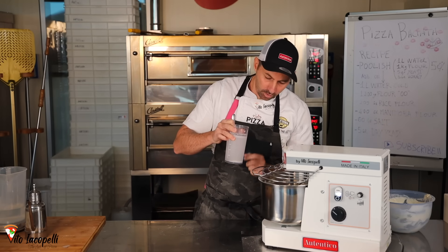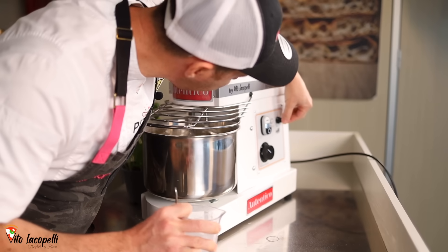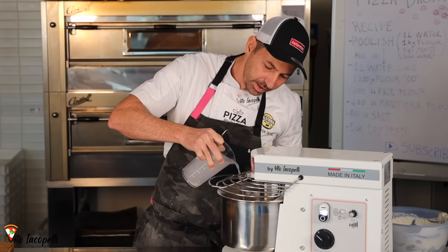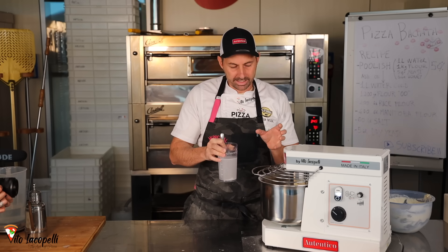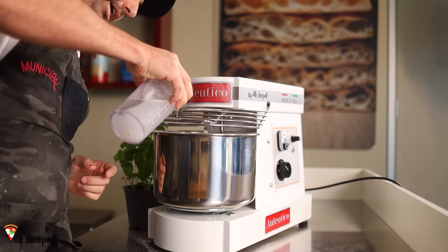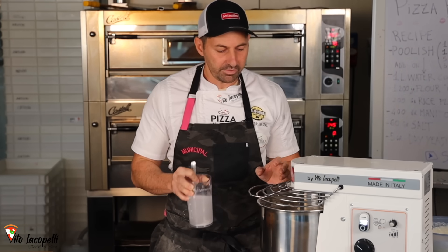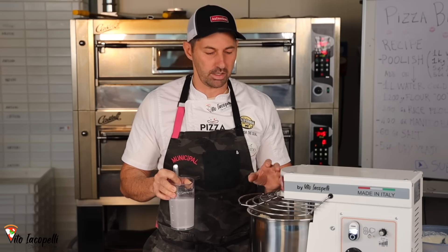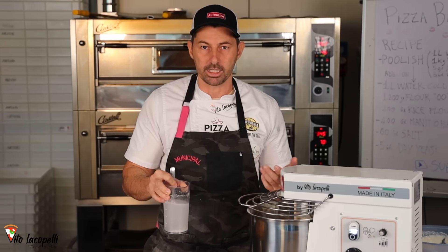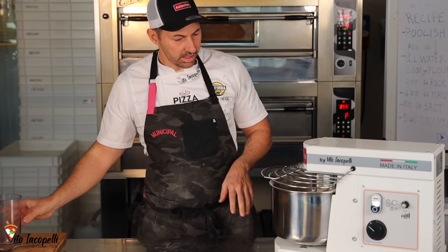Now let's wait about three minutes. Then we can go ahead and add this amount of water little by little, and at the same time speed up the machine to about number five. You have to wait for the water to get integrated every time — you put water, wait for the dough to absorb it, then add more. Do the same thing until you finish the water. It's going to take about eight minutes. The water is finished — done.